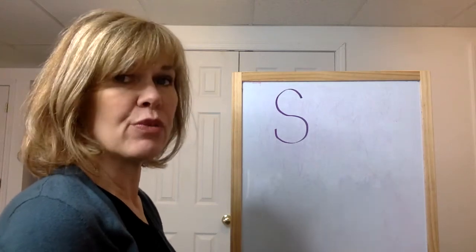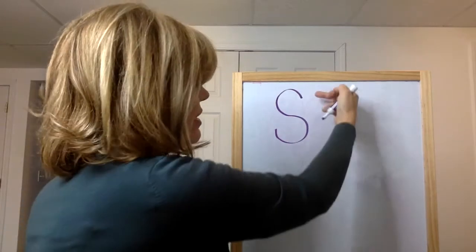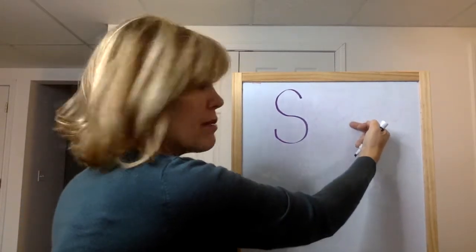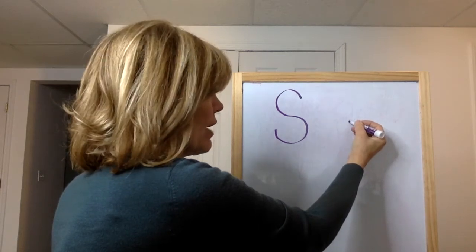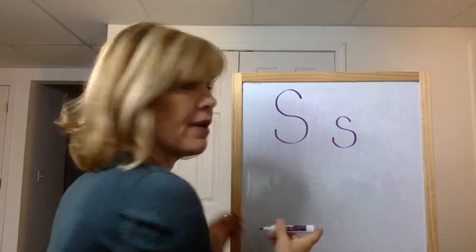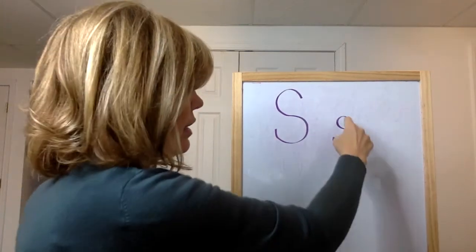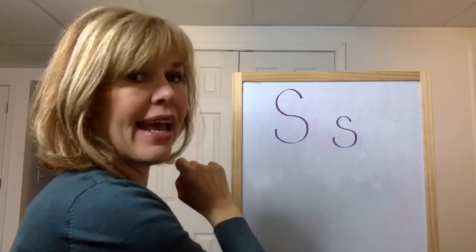Now to make the lowercase s, we do exactly the same thing, except we just make it half as big. So instead of starting towards the top, we're going to start towards the middle. Put your finger up in the air and do it with me: up, down, around, up. Lowercase s. Let's do it with our finger: up, down, around, up. S.